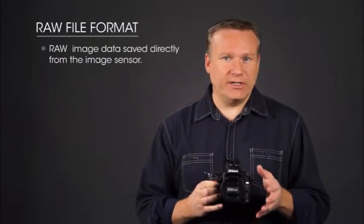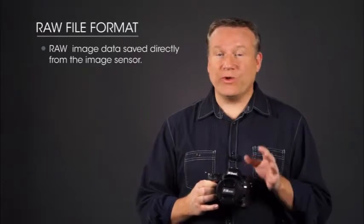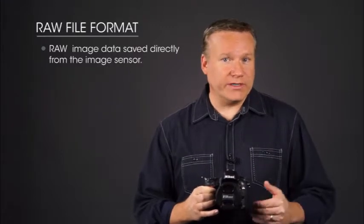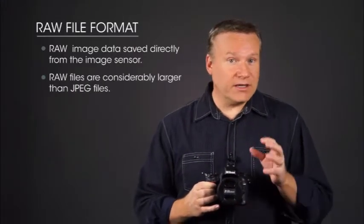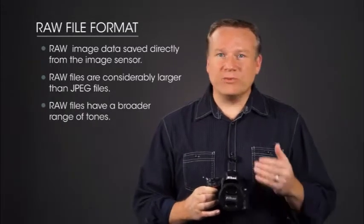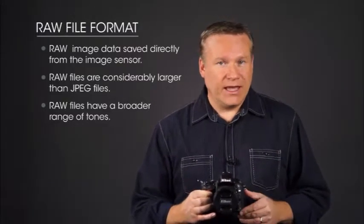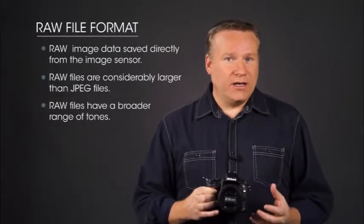Let's talk about the camera's image quality and image size options. Your Nikon D610 can record image files in two different file types: RAW and JPEG. RAW files are not actually image files — they're the raw data saved directly from the image sensor, so they must be processed on a computer before they're printed. RAW file sizes are considerably larger than JPEG files, but they have a much broader range of tones, with more shadow and highlight detail, and you can extensively edit RAW files without losing image data.